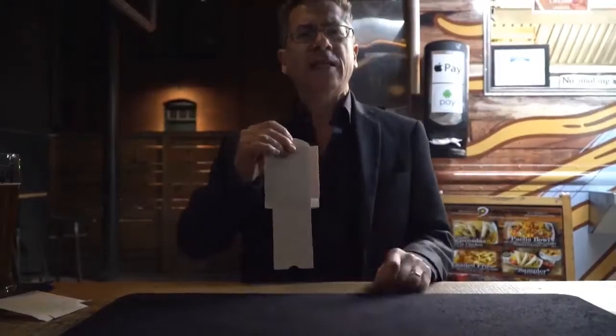I'm David Rigo, and for my money, there's no better way to start a card routine than with Sudden Deck.